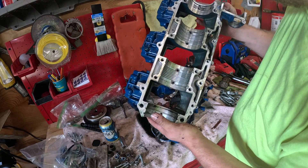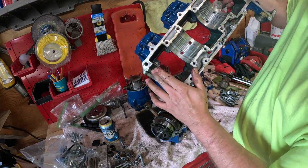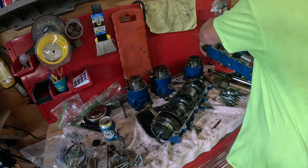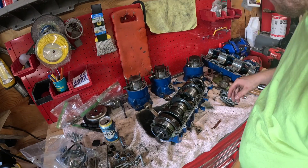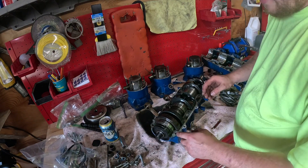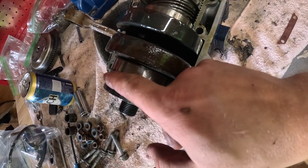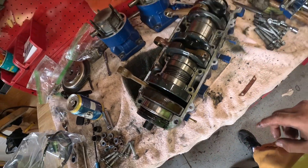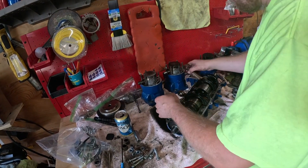I wanted to show you guys - right here, see that? You melt down pistons like that and you get metal in there. So if you want to just go ahead and throw a top end on this thing - that ain't the right way to do it. Look at how much metal is in between right here, between the seal and the crank bearing - just full of crap. This is what's gonna blow it up so fast after you did that rebuild.